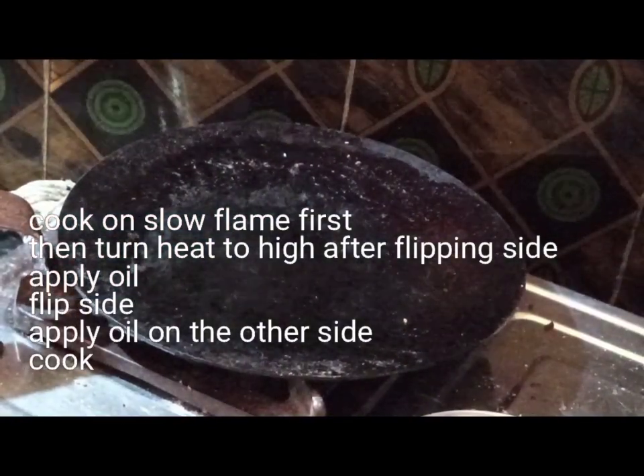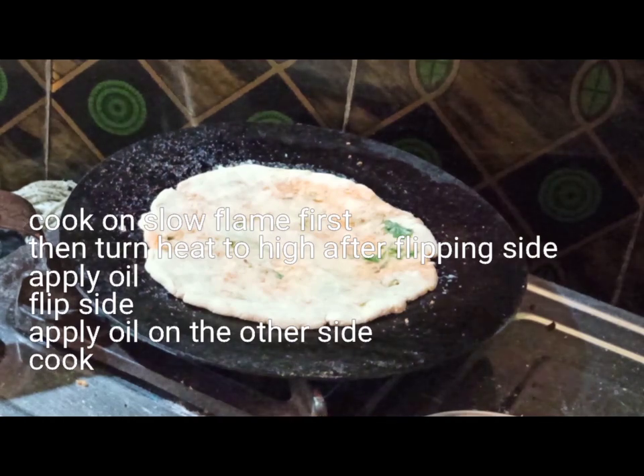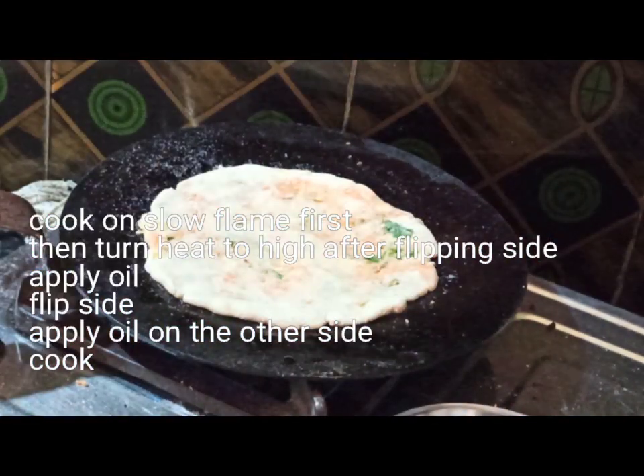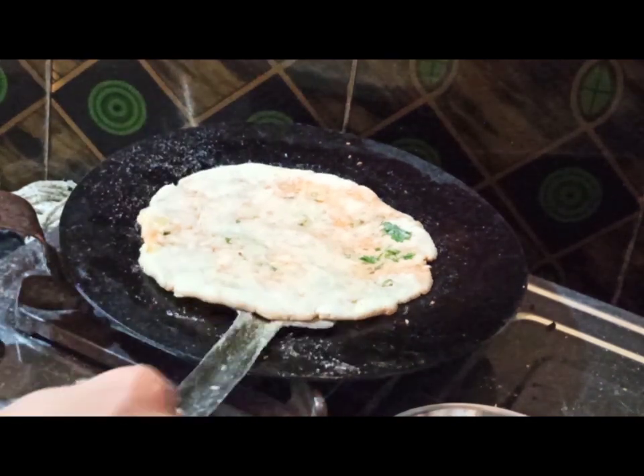Do check it out — I will be sharing the link in the description box as well. Now put it on the tawa or skillet and cook it on a low flame first. Whenever you make any parantha or roti, cook it on low flame first. That will ensure even cooking, even heating, and it will give you softer chapatis and even softer paranthas. This is a trick I learned from my mother-in-law.